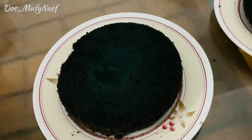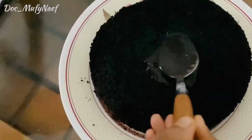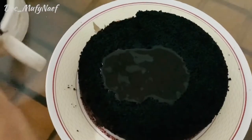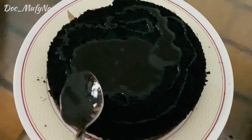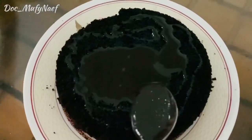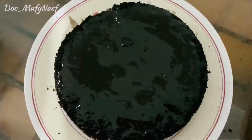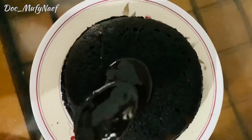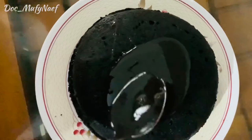We will spread the chocolate sauce over the cake. I am going to spread half of the chocolate sauce, and then also add whipping cream. It is a tasty sauce. Spread it evenly and let it rest for 10 to 15 minutes.